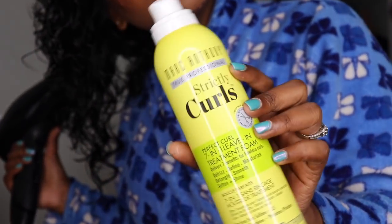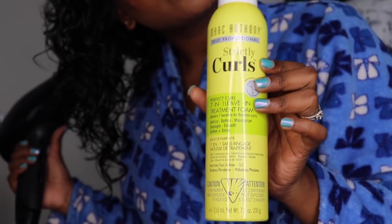Now to set my hair — I'm using Strictly Curls by Marc Anthony. I love this mousse and I'm using my diffuser to just dry my hair.